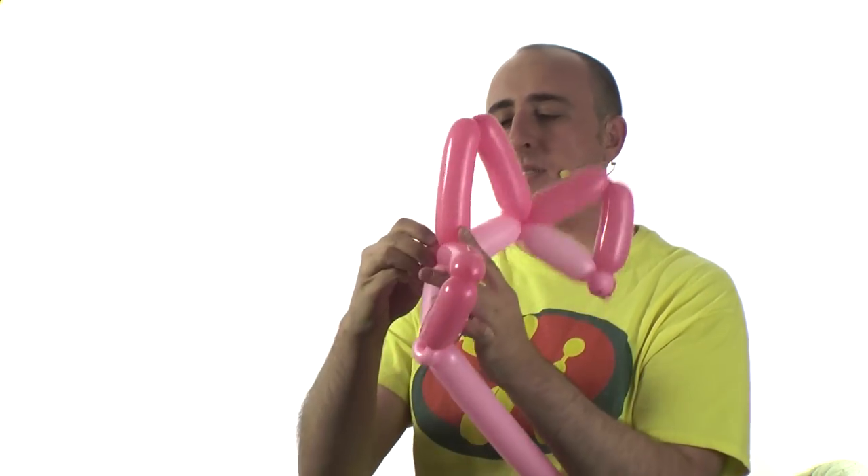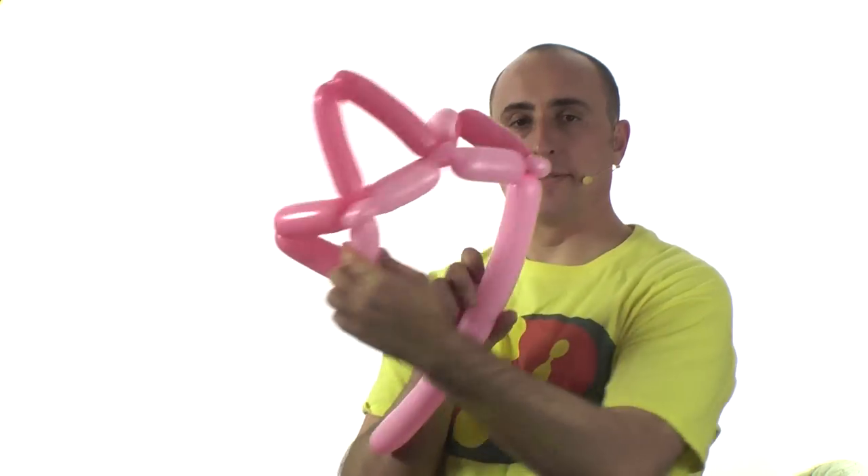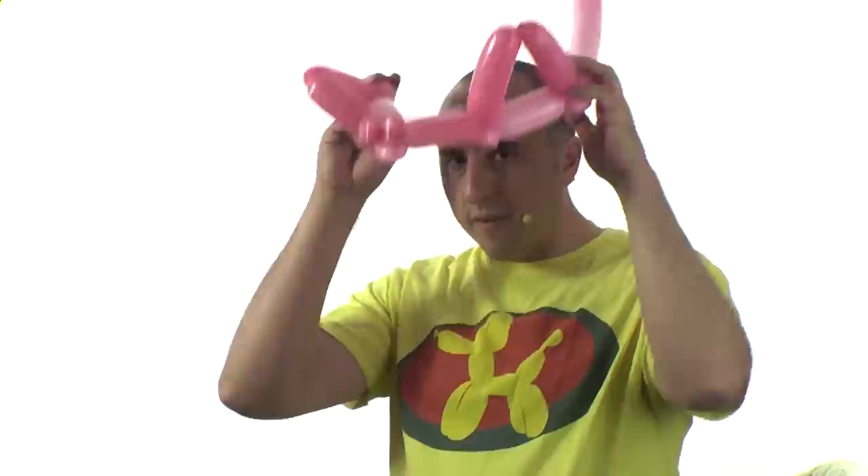Move all the pinch twists to the front and you should have something that looks like this. This is the part that goes on the front of the head.